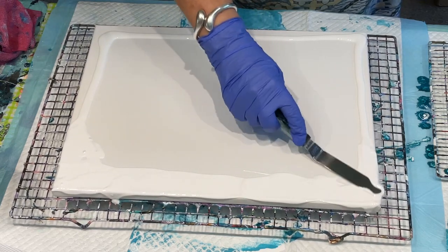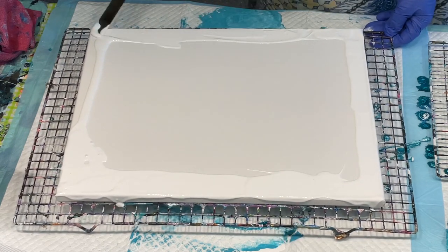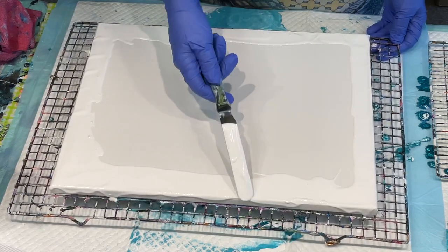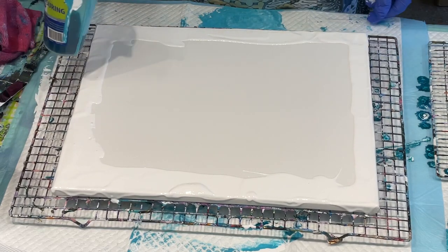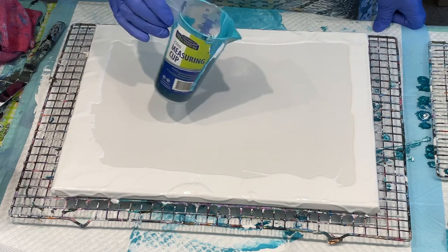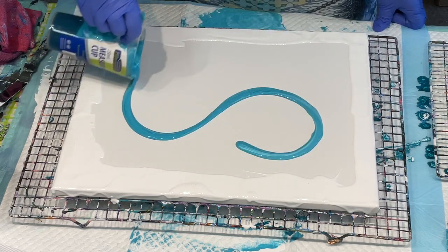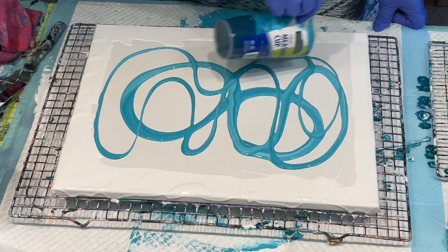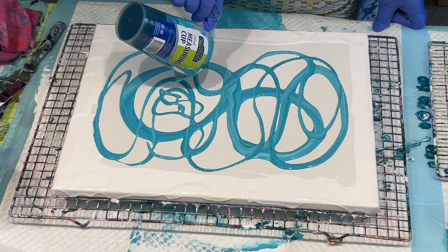I'm just going to go around my edges with this so the edges are sorted before anything. I've actually got it on my spinner because the previous piece was on my spinner so I just wanted to use that. This is what I've scraped up from my previous pour — I'm not sure whether I should just pour it on and spread it out.